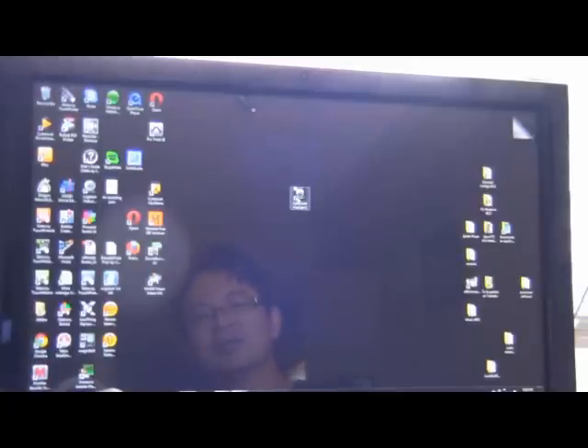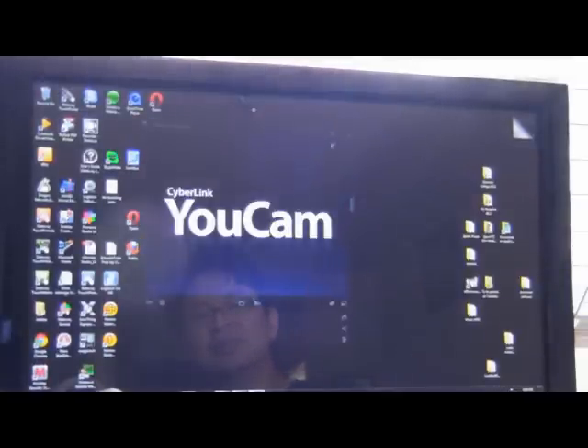So the first thing you want to do is load up CyberLink UCAM5. Click on that and then load it up.